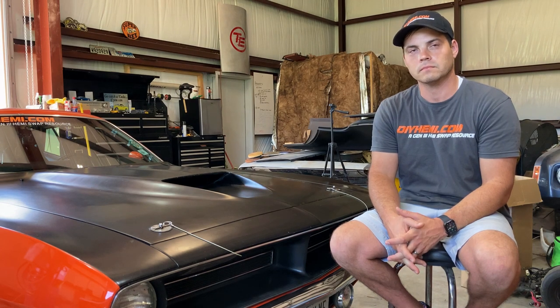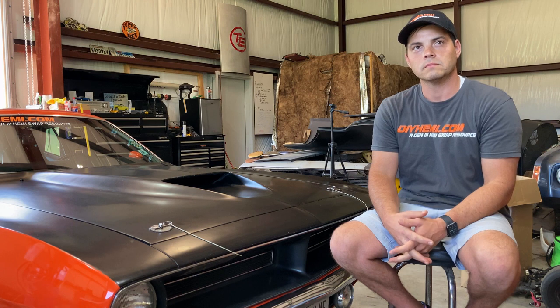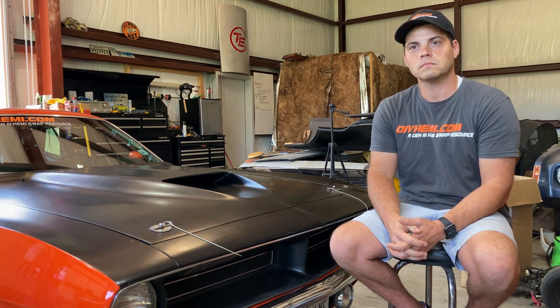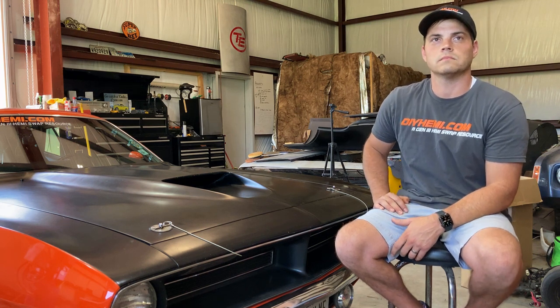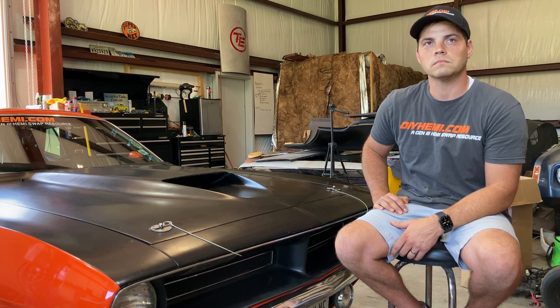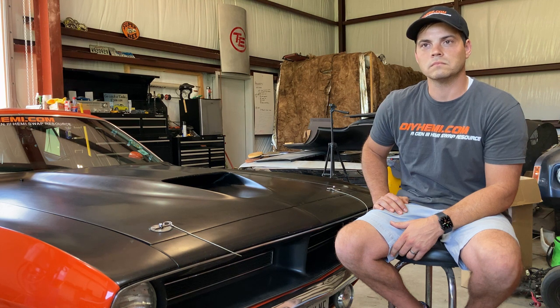Hey Blake, I wanted to ask a question for newcomers getting into the Hemi world — maybe they were like you, came from another background or platform, or they're just a young person waiting to get their hands greasy on a Hemi motor. What would you recommend as the best — easiest — platform and motor combination to get a Gen 3 Hemi into a car and just enjoy it with the least amount of headaches?